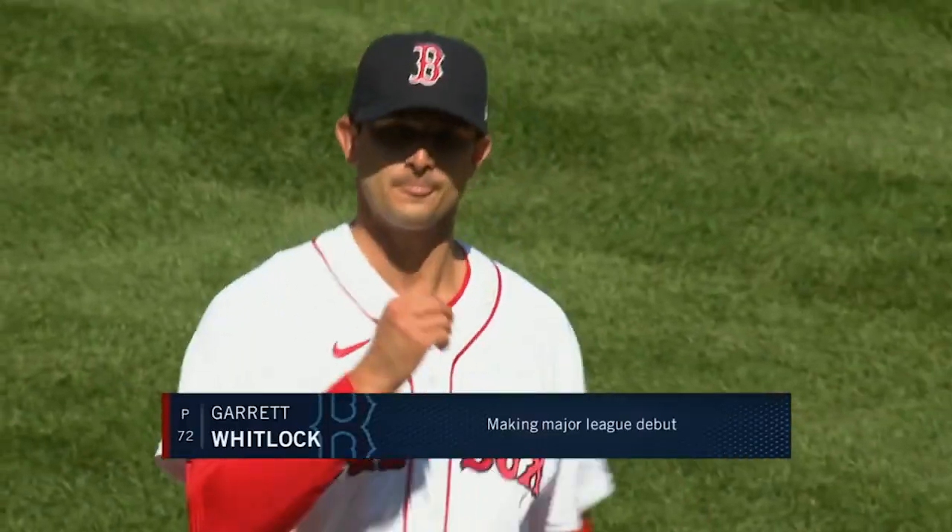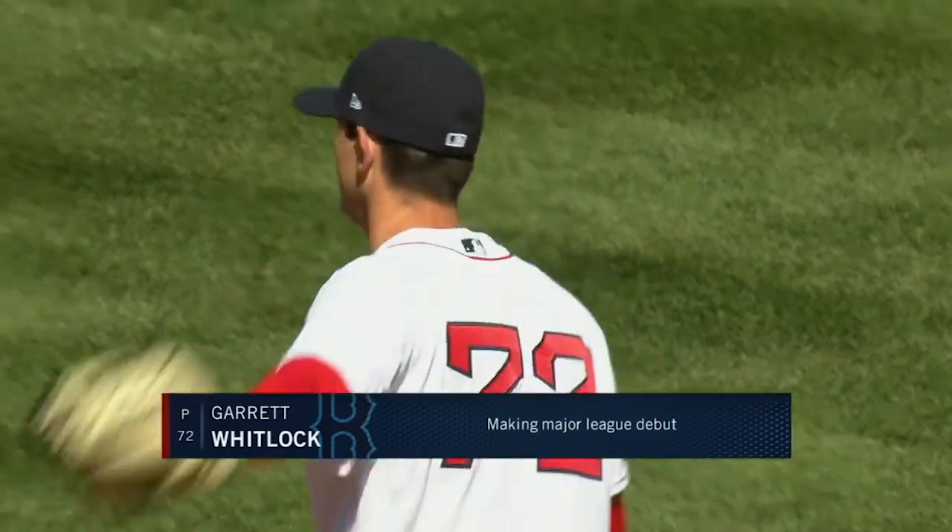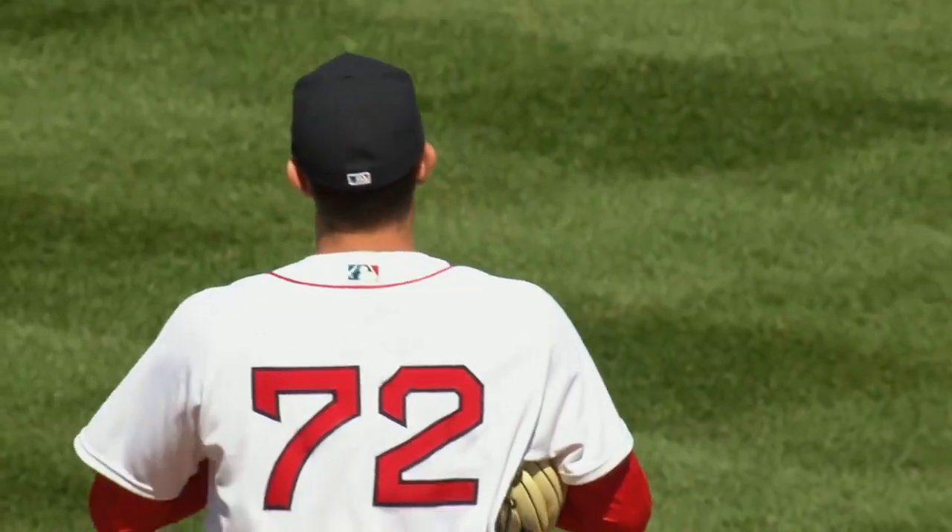What is up Red Sox fans, welcome back to Socks in the City. Today we're going to be talking about Garrett Whitlock — this is the major league debut of Garrett Whitlock. He was really impressive in spring training.